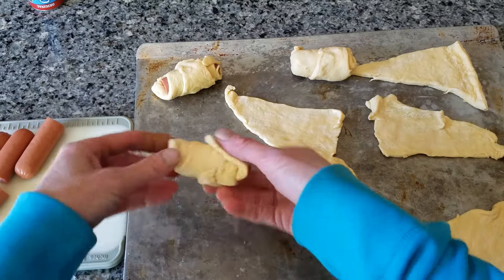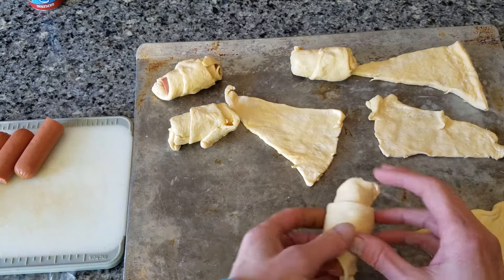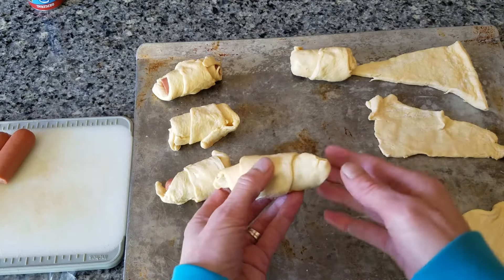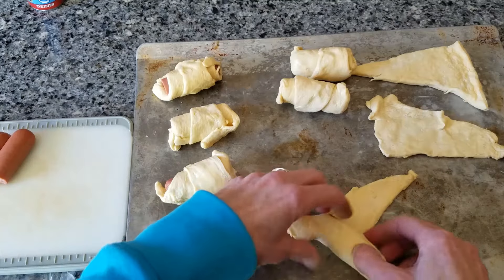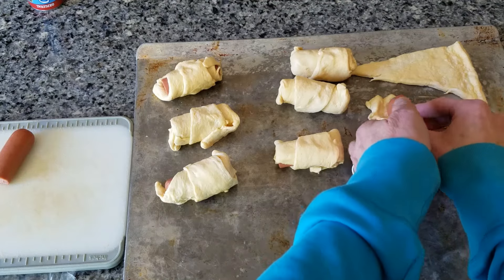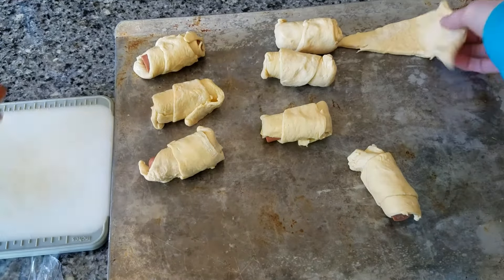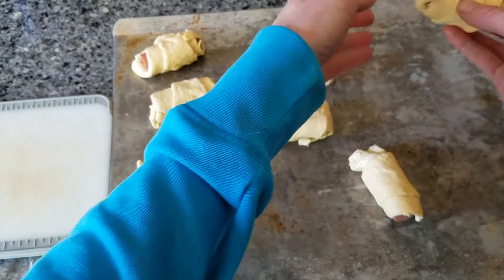Keep that little point on the bottom when you set it down. Move it down a little bit, adjust it. And last but not least, we're going to lower our last one. Roll our sides, and set it down.